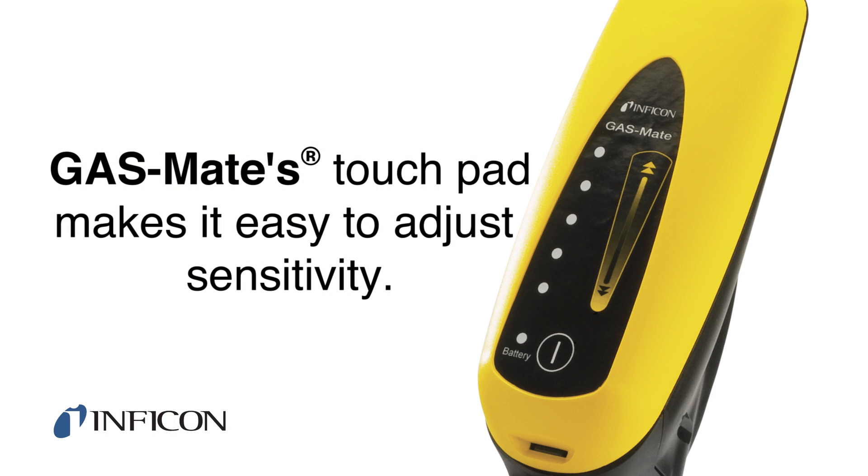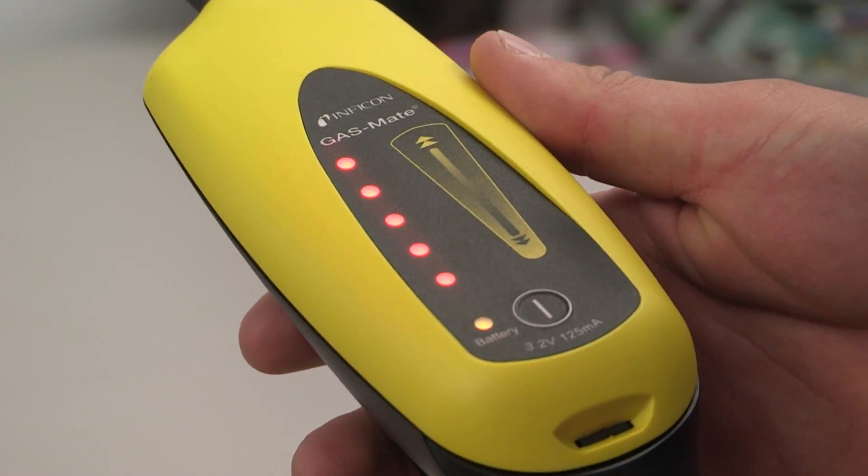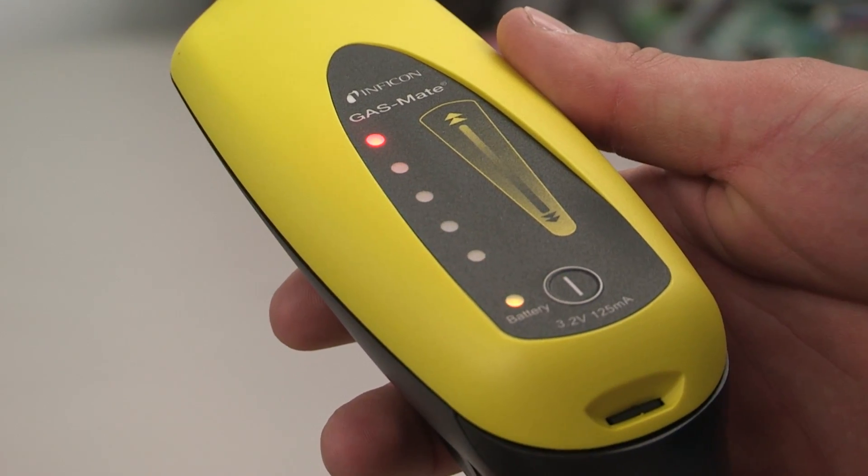GasMate's touchpad makes it easy to adjust sensitivity for different situations. Start by powering on the leak detector and make sure GasMate is set to high sensitivity mode.